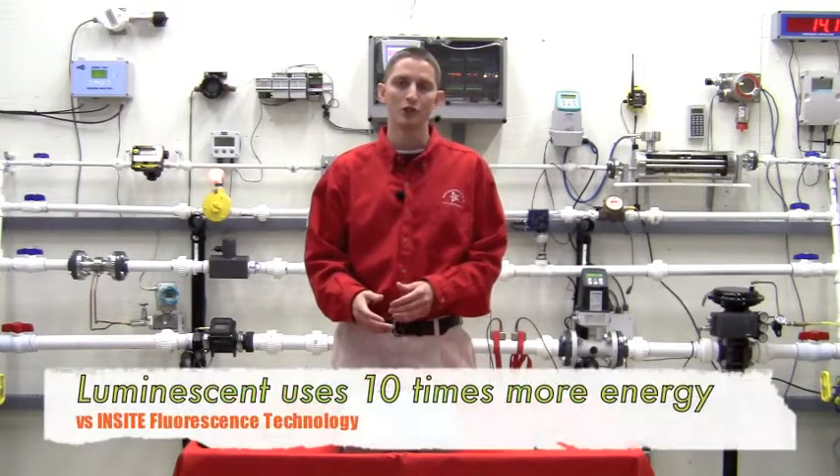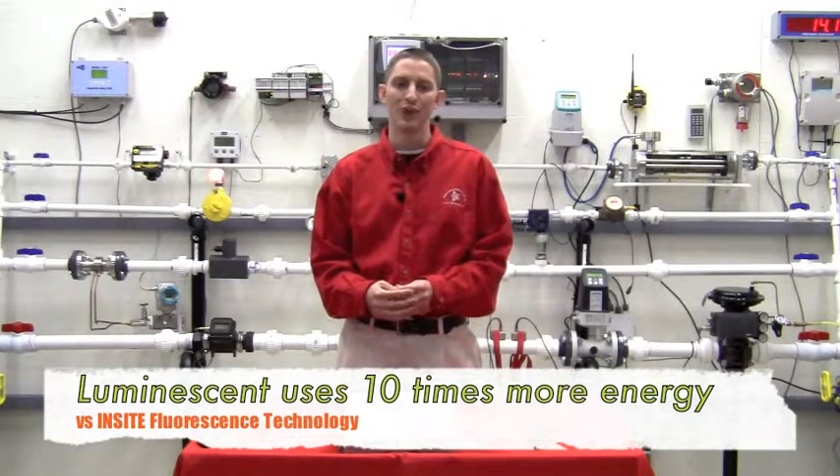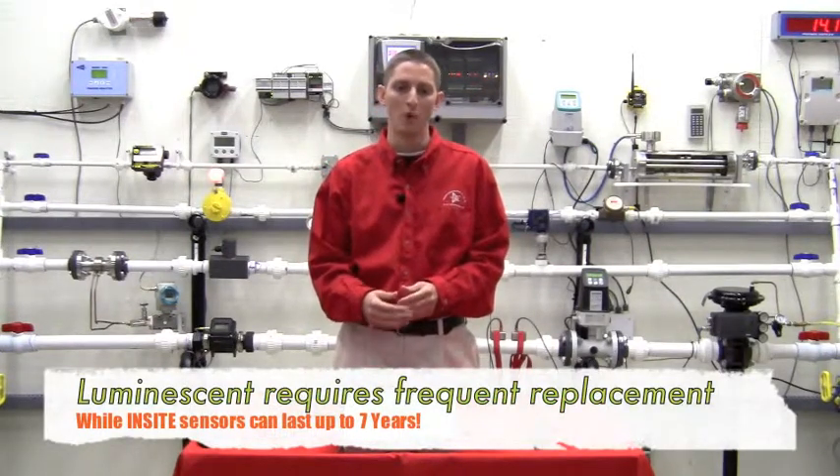The luminescent technology uses 10 times the energy of Insight's technology, which allows our sensors to last on average seven to ten years compared to most luminescent sensors lasting an average of one year.